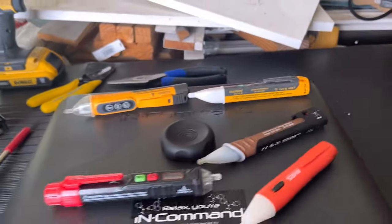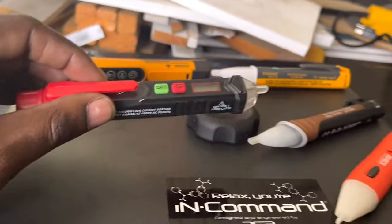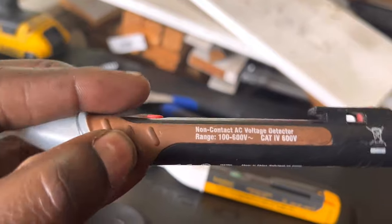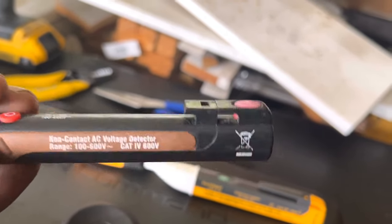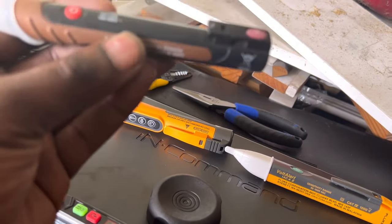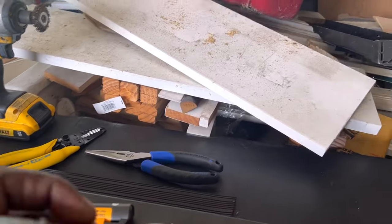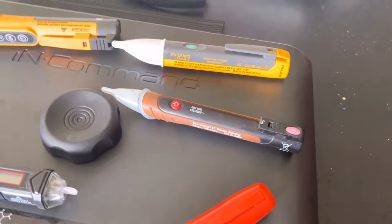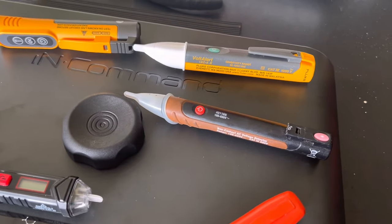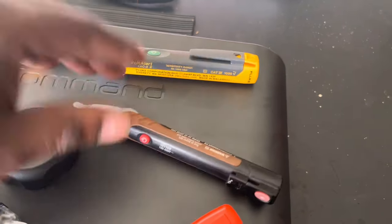This is the Kaiweets, and it has adjustable sensitivity. This was my first one and I was most used to it. I broke the clip on it and eventually stopped using it because it became unreliable — sometimes it wouldn't alert when I was actually on a live circuit. I changed the batteries, but there were times I knew stuff was hot, checked it, and it showed nothing. I deemed this tool dangerous and unreliable.